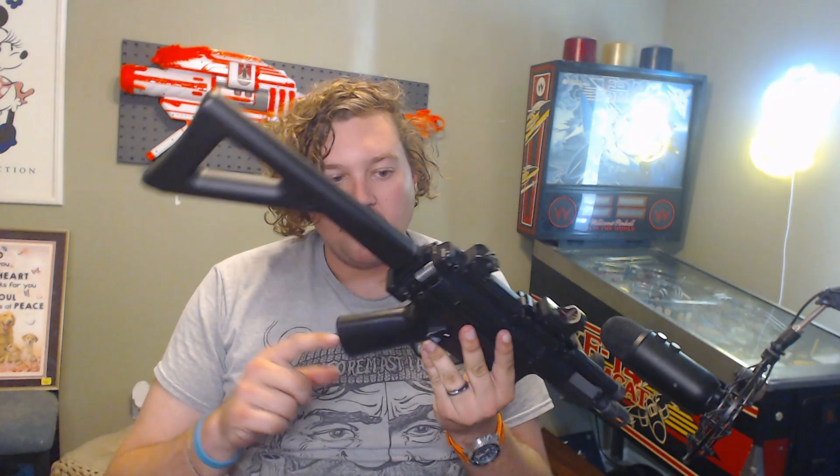Everything else is stock with the exception of the sector gear, which broke on me. I put an AK sector gear in there from an ACR that I took apart. I've got the stock motor, but the spring was shooting a little hot, so I put a lighter weight spring in it and it's shooting right around one joule right now, which is exactly what my field limit is.